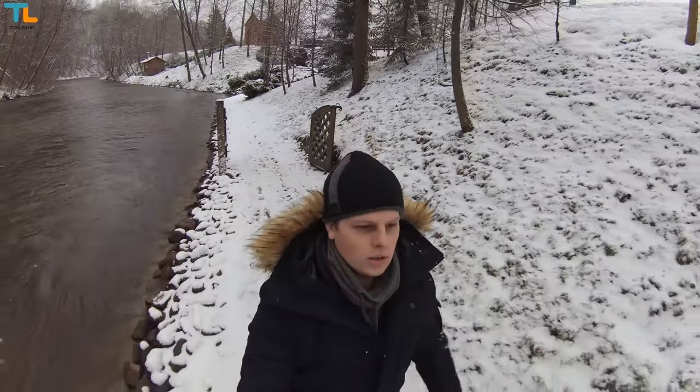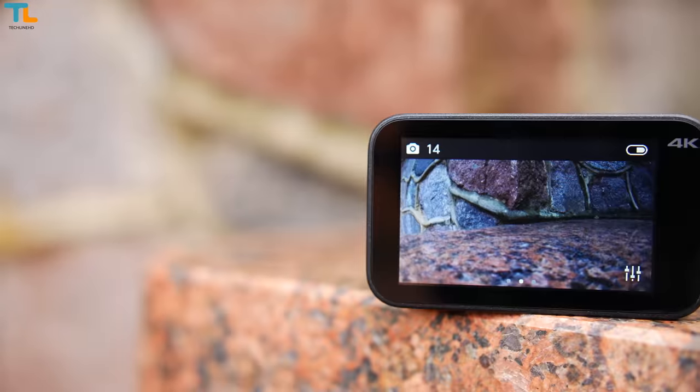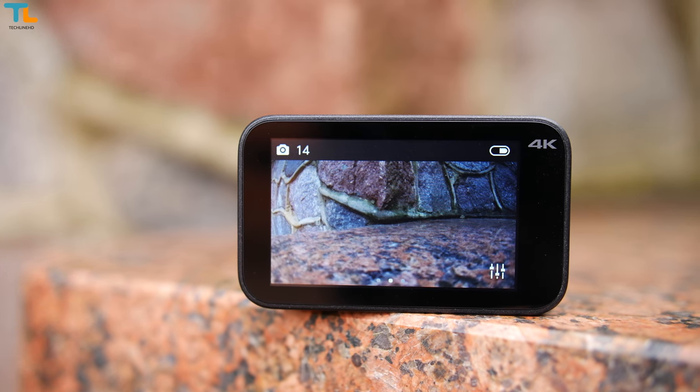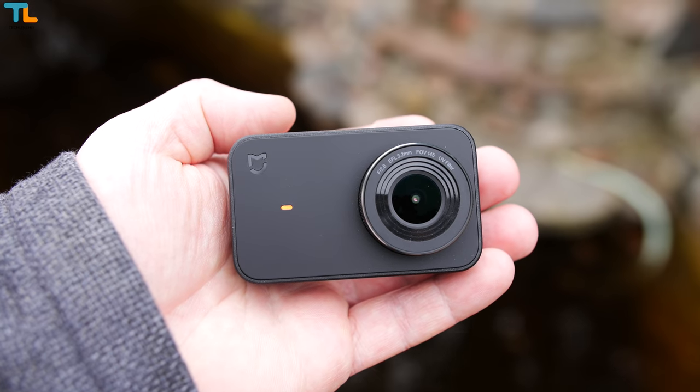The world of cheap action cameras is pretty crowded and most of them look very similar. The Xiaomi MiGia looks a little bit different and it has true 4K video recording and some other great features for just about 90 bucks. My name is Linus and here's the TechLineHD review.